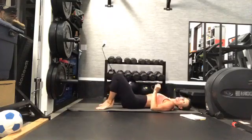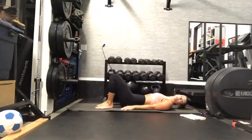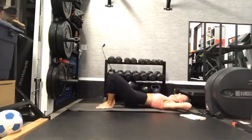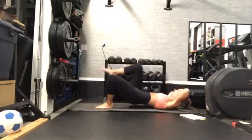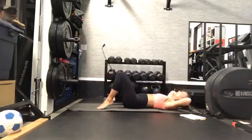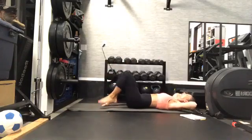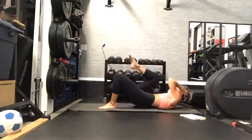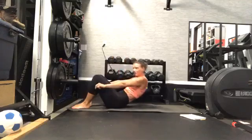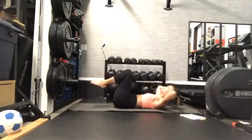We're getting ready for a single leg glute bridge combination. Go ahead and press those arms down by your sides nice and long. We're going to take those arms and put them behind our head as we bring the leg up and then switch. We can start in this bridge as we press our hips long. So we bring it in, cross, in, cross — drop your hips and double crunch in. So press your hips up, take it across, across, lower, double crunch in. You can do all this with those hips on the ground if you need to.